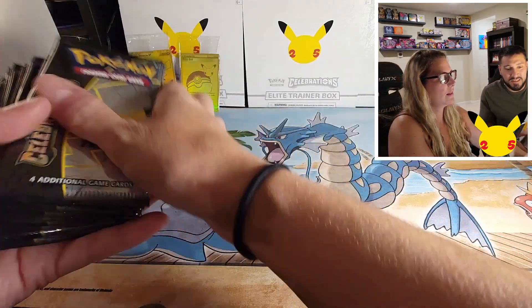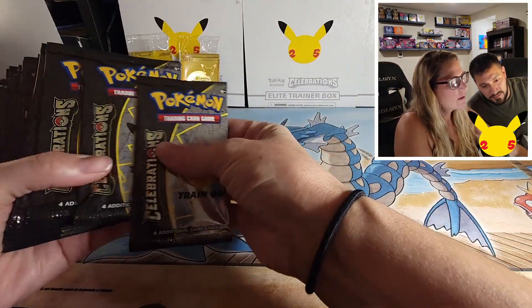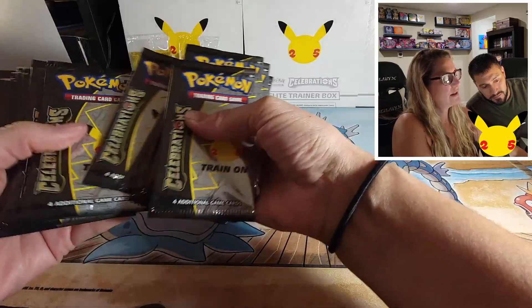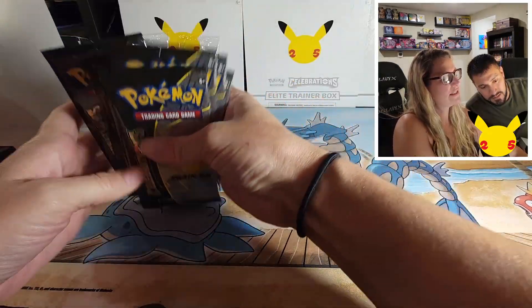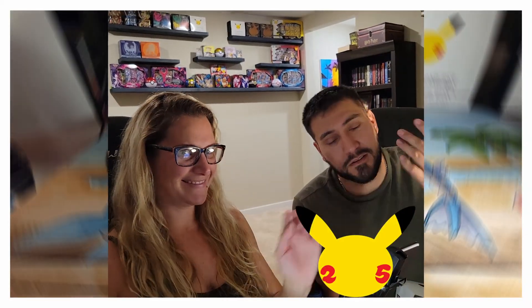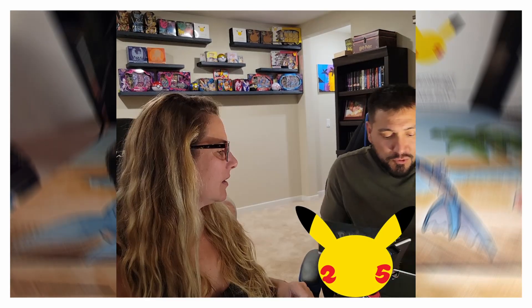Let's see how many packs — 17! 1, 2, 3, 4, 5, 6, 7, 8, 9, 10, 11, 12, 13, 14, 15, 16, 17. I open 10, she opens 7 — actually I'll open all 17. Of course! All right, let's get on to drawer number two.